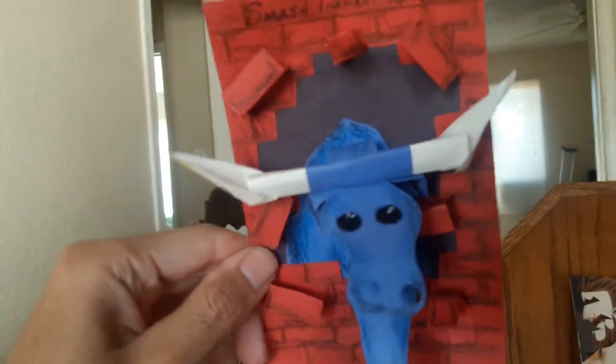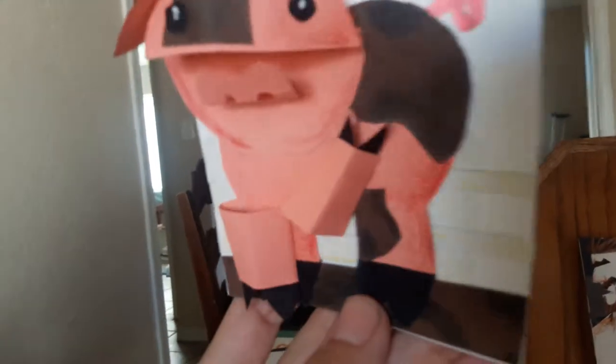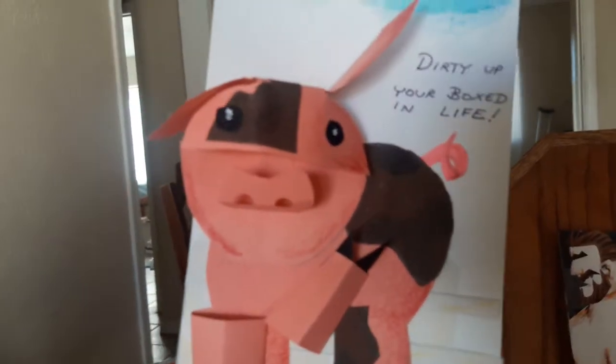I've done some samples of the type of art I want to show Biling as. Here's one — it's a bull that says 'Smash Through the Obstacles.' It's like a little greeting card where the bricks kind of stick out, like little folded paper, almost like origami. You get the idea — it's a bull crashing through a brick wall. This one is a pig: 'Dirty Up Your Boxed-In Life' — kind of just take chances. You can see the triangular legs, the snout, the ears, and the little legs coming out.